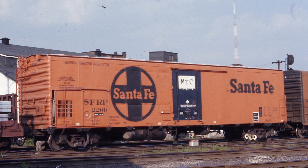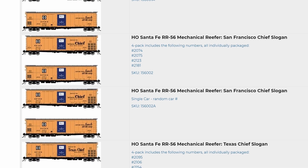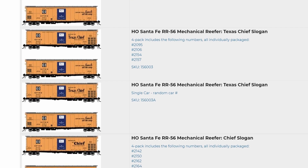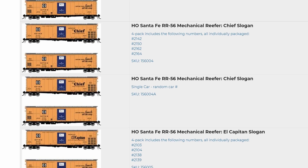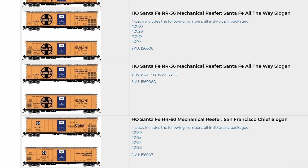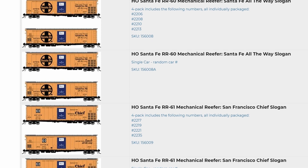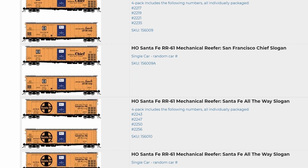Also, some of the cars ended up in maintenance-of-way service. If I'm not mistaken, some retained the refrigeration unit, others did not — they were used as tool cars. We're excited to have this car available. We hope you're as excited as we are, because otherwise we're wasting our time making it. For more information on the model itself, we're now going to hear from Matt Gentry and find out about what a cool model it is.